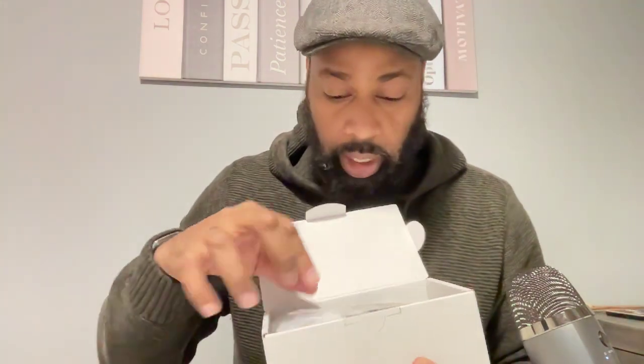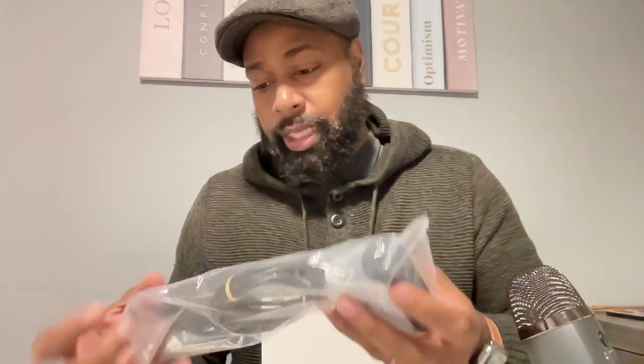First time opening it — this is live and unedited, so I have no idea what I'm about to get into. Okay, not too bad. Let's take this blister pack off. Alrighty, so it looks like it's this.